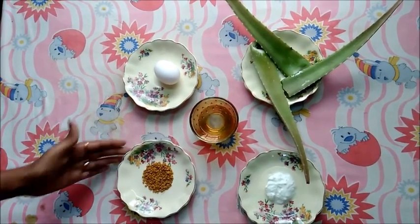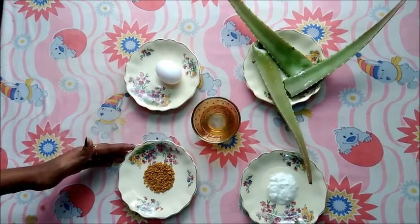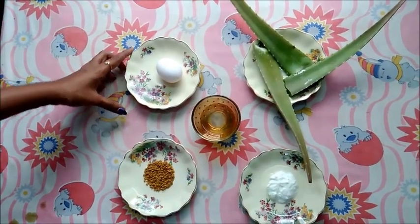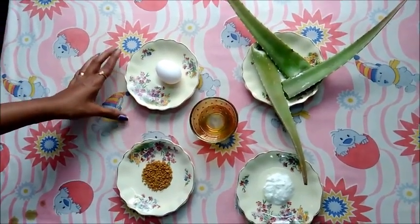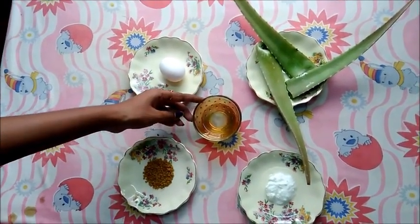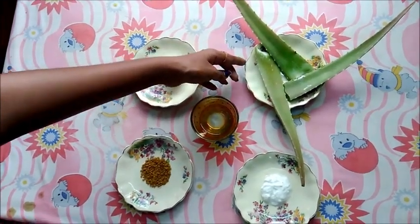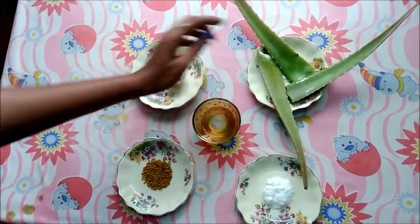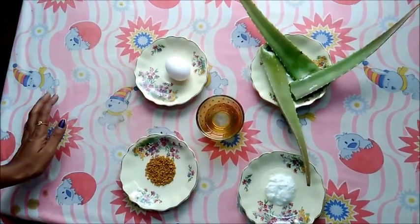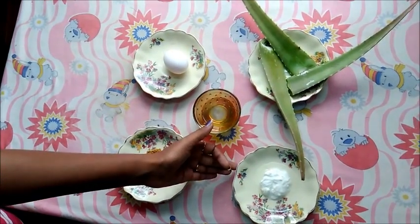Take one to two tablespoons of fenugreek seeds — you can adjust it according to the length of your hair. One egg white — only the white part will be used in this mask. Two to three tablespoons of coconut oil, which is a great hair smoothener. Here I am using natural aloe vera gel; if not, you can substitute it with the ones you get in the supermarket. And for the final ingredient, two to three tablespoons of curd.